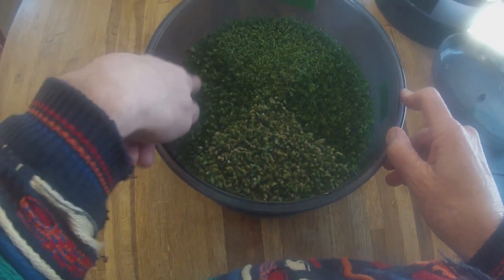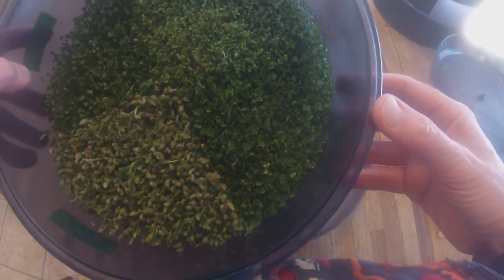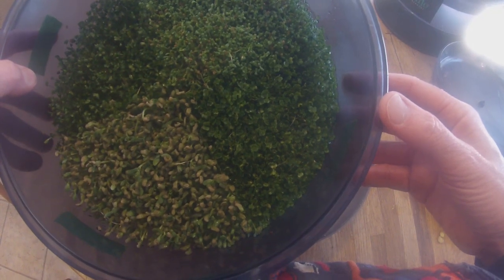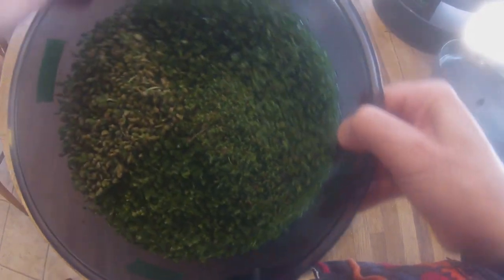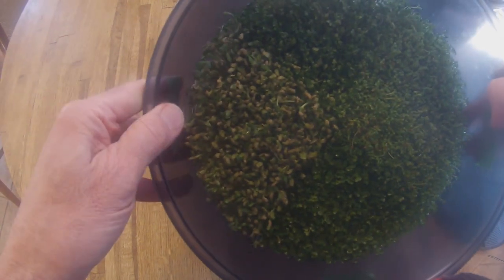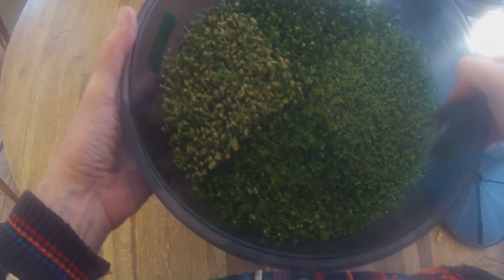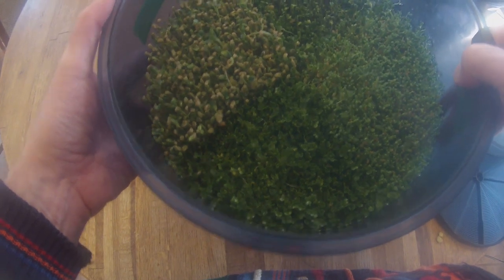Over here I've got some kale. If I turn it around, I've got some alfalfa that I'm testing. And going to this side over here, I've got some fenugreek. We'll be waiting for that fenugreek to finish growing — it takes a little longer than the other seeds.